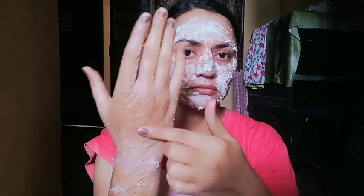Leave it on your face for 15 to 20 minutes. The pack will become a peel-off. You will do a peel-off and then wash your face with simple water.